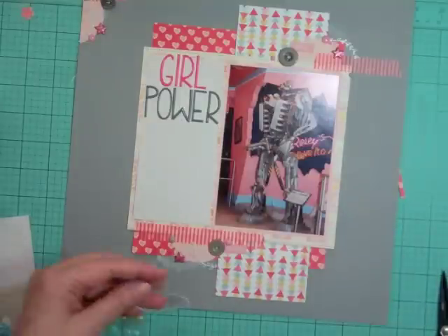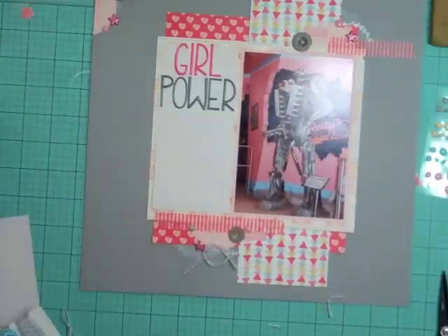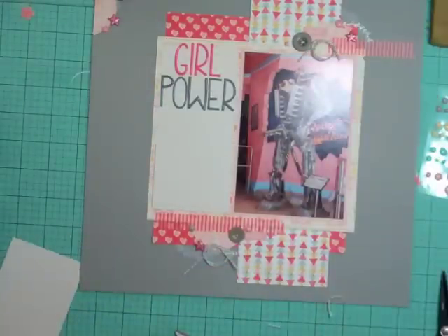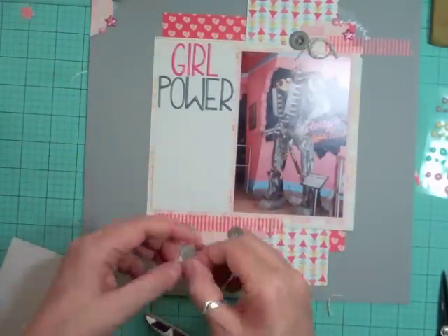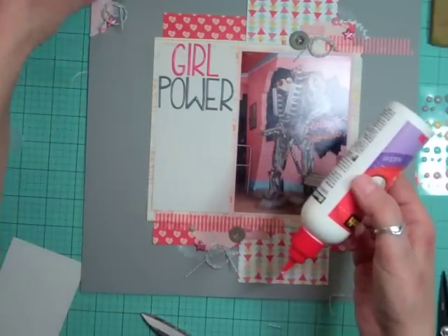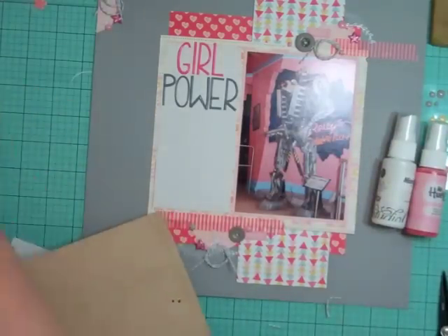I think it's pretty much done. I'm going to add some gray twine in three spots — just wrap it around itself and put it in each cluster. Then I'll take my Scotch Quick Dry adhesive, make little puddles of glue, and stick them down. This was a really quick layout — under an hour — and I'm liking that I'm using every bit of scrap there is.